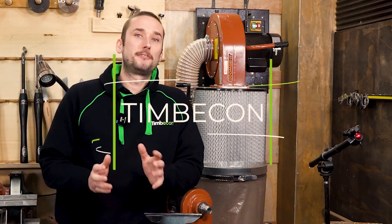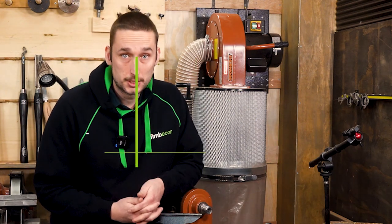Buying your first lathe is really exciting, but there are a few things you'll want to check before purchasing to ensure you don't end up with a boat anchor.